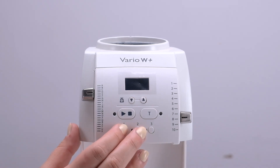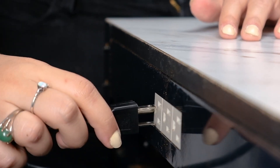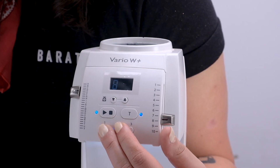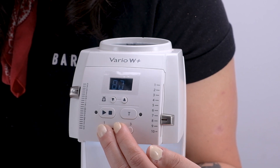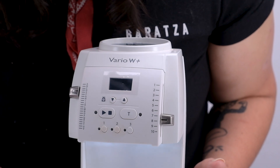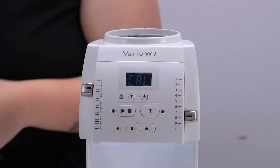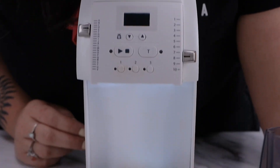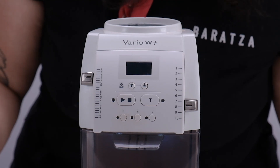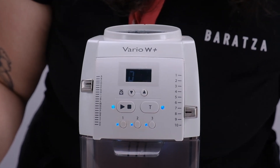To enter calibration mode, hold down the one and two presets at the same time, plug in the grinder, and as the grinder boots up, press the start/stop button. The display will show the letters C-A-L to let us know that we're in calibration mode, and after a second or two of reading C-A-L, the display will show the number 200. When you see this, add your calibration weight. Once the scale reads it as 200 grams, the display will show the letters P-A-S, meaning we've passed recalibrating the grinder and we're ready to get back to grinding.